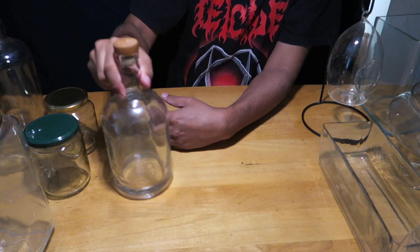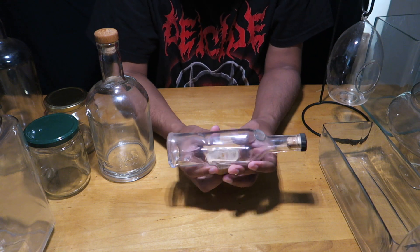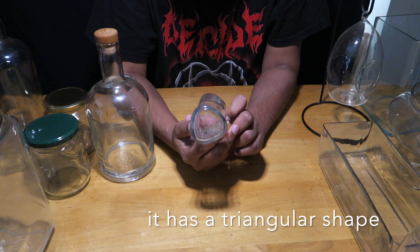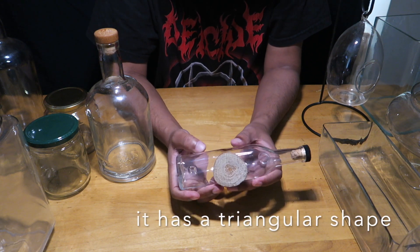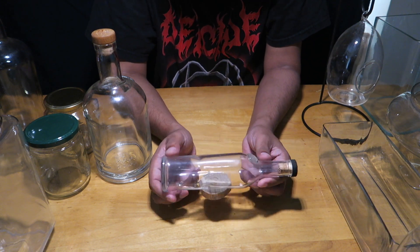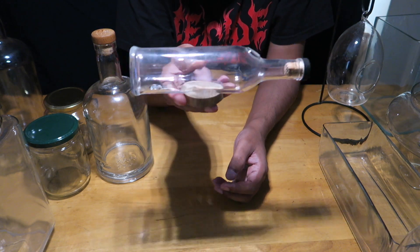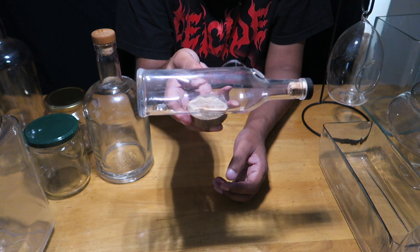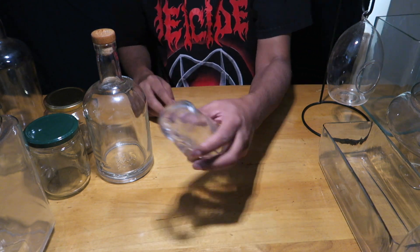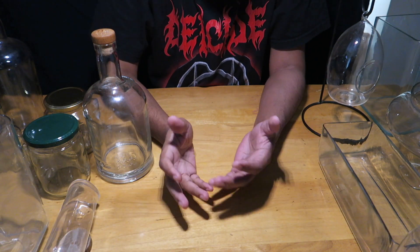Here's another single malt bottle used in an interesting way — I've glued it with silicone onto a piece of wood. This lets you build a terrarium in a landscape form, which could be something really creative and interesting.